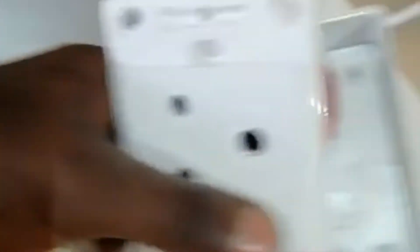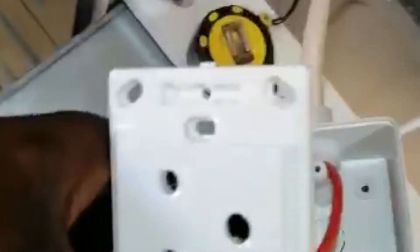Here's our socket outlet, 16 amps rated. We're just going to mount it there at the back, connect our oven — voila — and we'll be having power, and then we can bake and do all that.